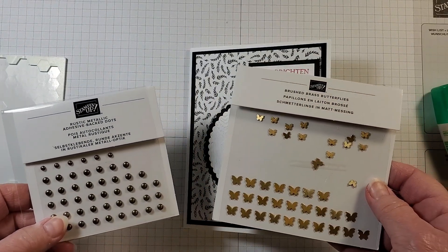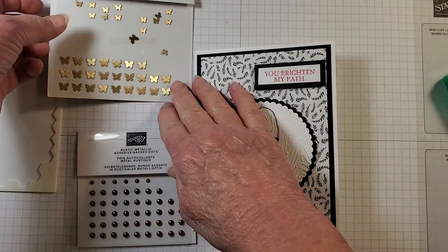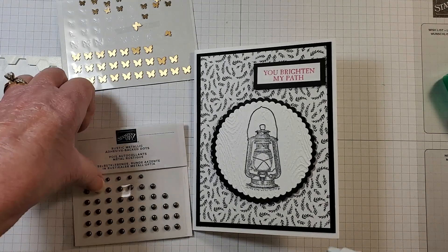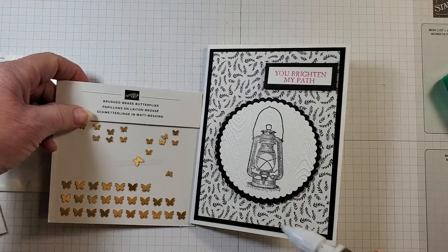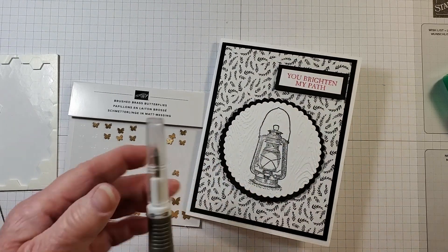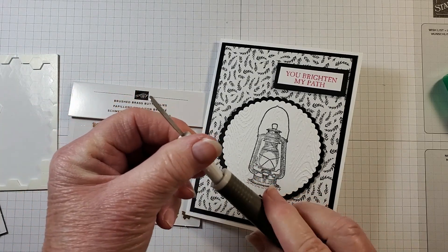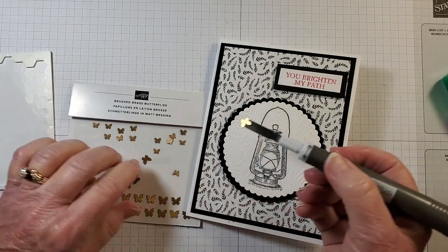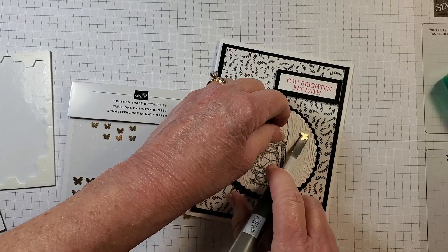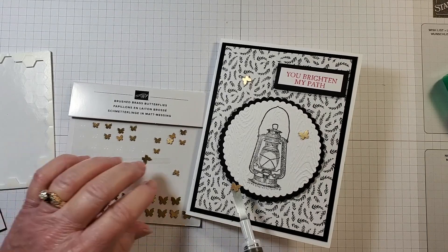I'm bringing in Rustic Metallic and butterflies embellishments. I'm going to add the butterflies since I added the Rustic Metallic gems on the first card — just to be a little different. Using my Take Your Pick tool with the spatula end, I'll place one butterfly here and one right here.